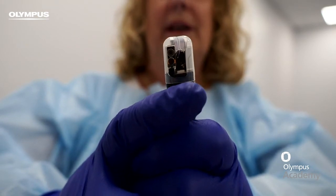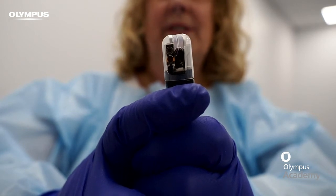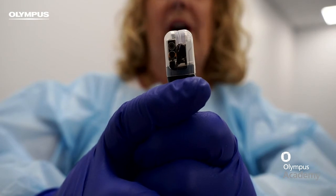If there's tissue left inside, please consider endoscopic visualisation of the upper GI tract to assess for potential damage requiring medical intervention.